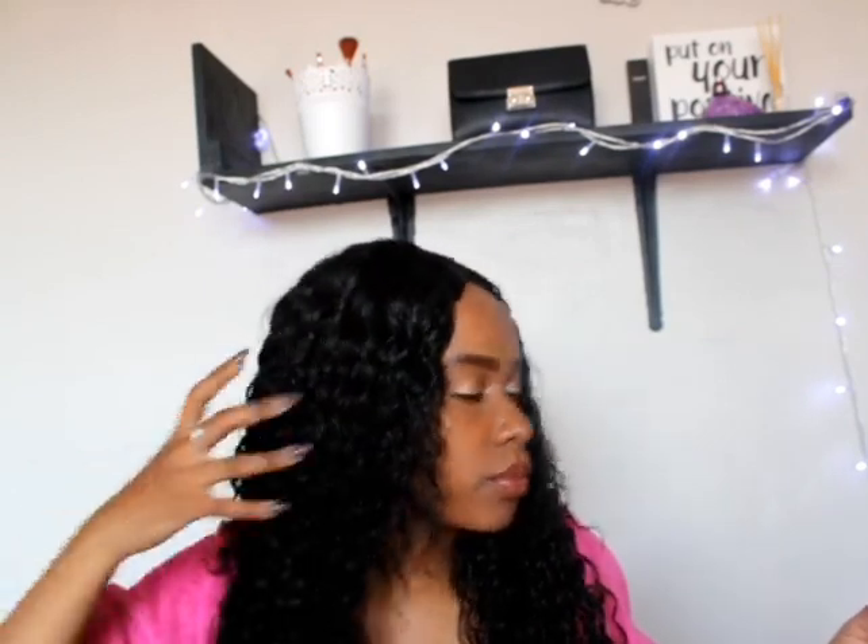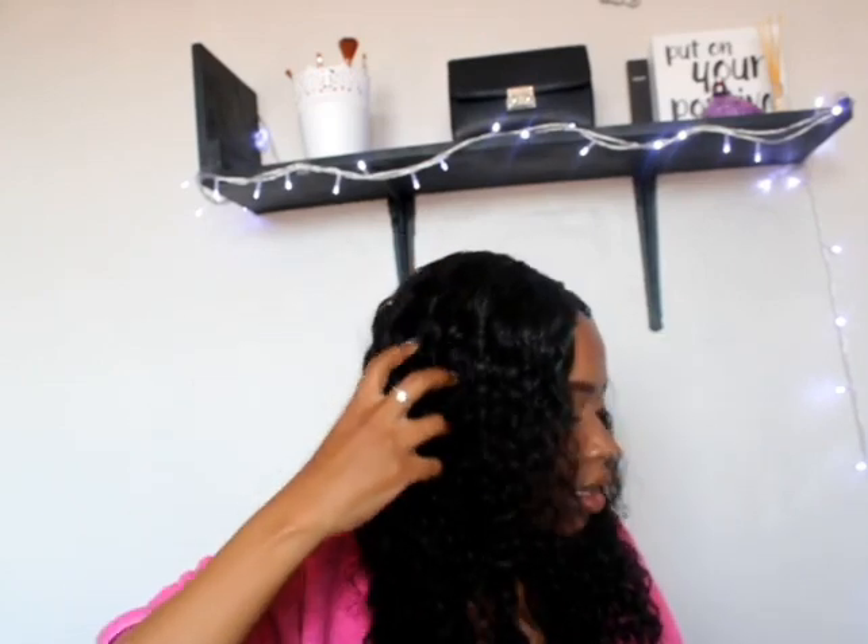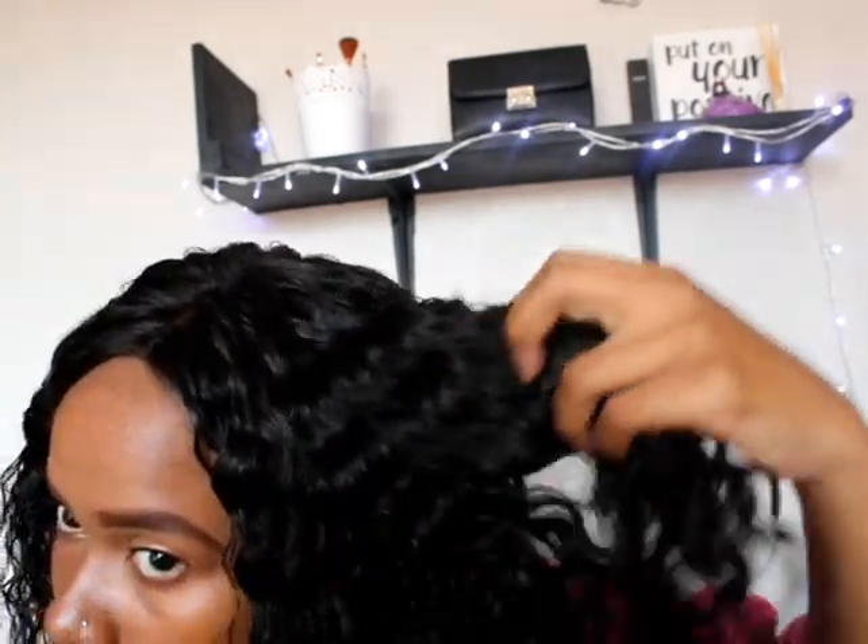I've just finished wetting the hair and it's so damp. This is basically how the natural curl pattern looks — it is so cute, like I just came out of the water. You can see how it looks right now — it is wet. I still have my towel on because I was getting cold and wet.